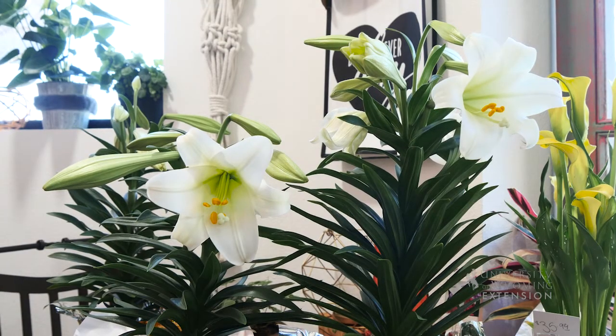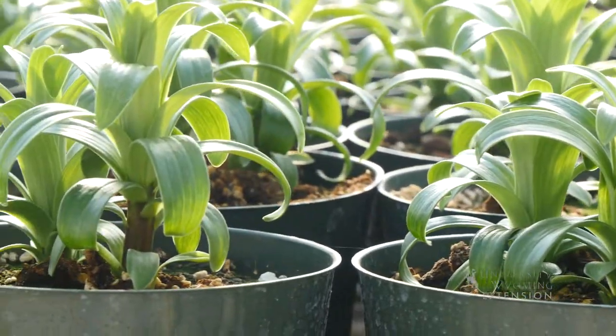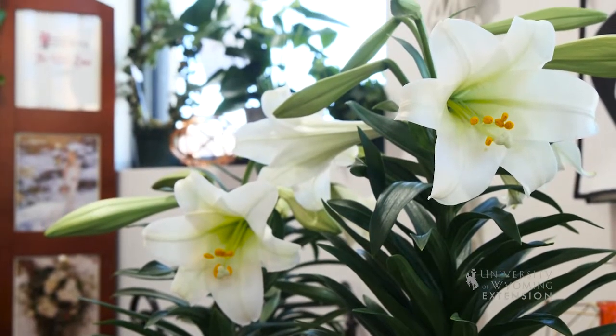One of the things that's interesting about Easter lilies is that they're often treated with growth hormones so that the plants stay short and don't get long and leggy, but then they also are treated with plant hormones to get them to bloom at the right time.